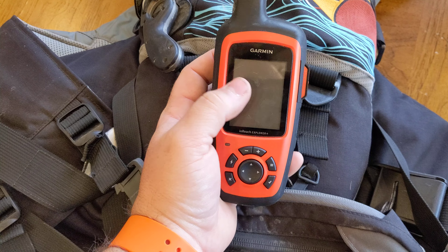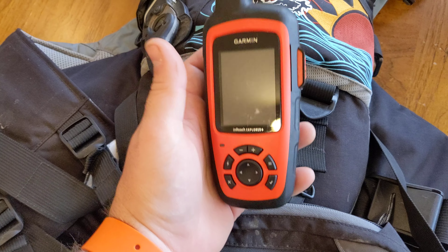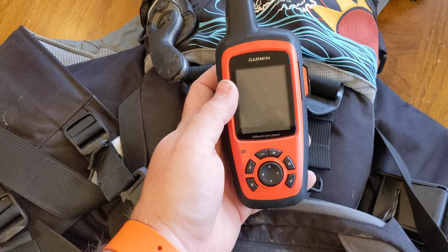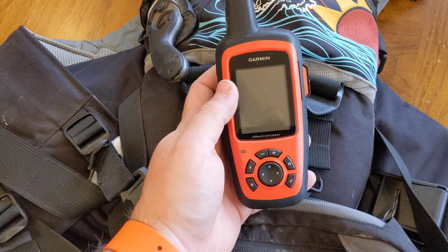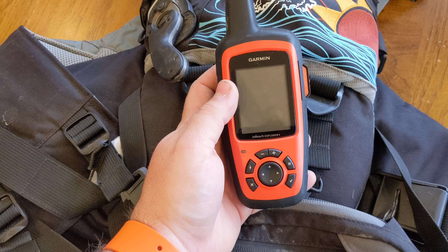What I like about this is having one unit that can do everything. The inReach Mini is nice because it's definitely smaller and lighter, but you have to have a phone with a battery that's good in order to actually use it for anything other than just hitting the SOS button. So with the full version of the inReach, I can text, I can communicate. And this battery, when it's not on, is almost indefinite — I'll go a month or two without looking at it, turn it on, and it'll be 100% charged. When it is on, it's good for about four days when it's not tracking. I don't pay for the continuous tracking part of the subscription — I don't need to track where I'm at. And having the actual map and everything on the device is super helpful as opposed to having to juggle the phone and the GPS.